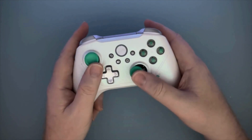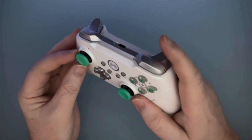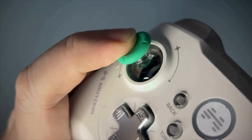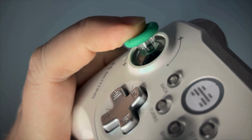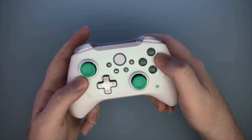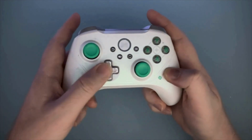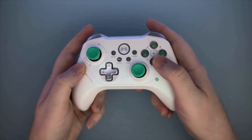We do have Hall Effect thumbsticks, thankfully, so no real concerns about stick drift. The thumbstick caps are a bit unique — they're more concave, and they feel like they might provide a little more grip in-game. The stick base is also transparent, so you can actually see the thumbstick modules, which is kind of cool. The face buttons are mechanical, which we love. And the D-pad is membrane — it's just a four-way D-pad, but a lot of people actually prefer a membrane D-pad, so I'm okay with that.